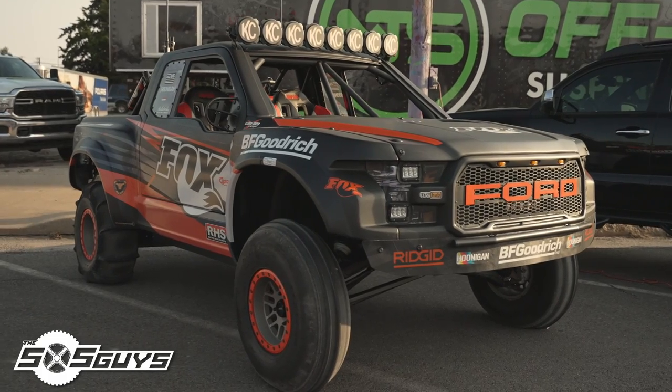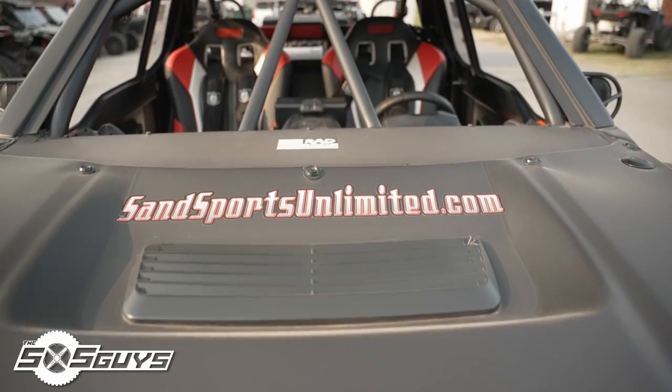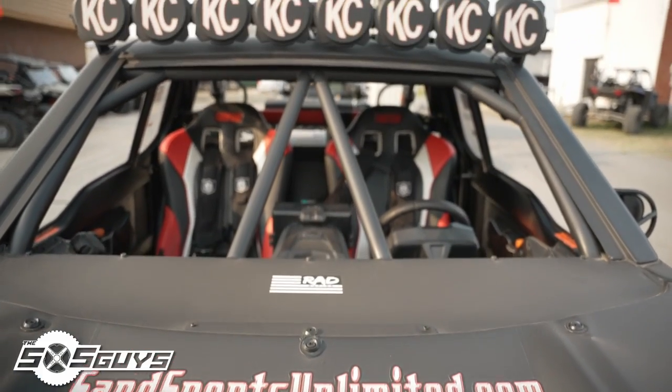My name is Toby Patton and this is my 2017 Can-Am X3 with a K9 Racing body. We built this just in my little shop in Edmond, Oklahoma. It's probably the second build I've done. The first one was on the XP900 with the first generation rapid body with K9 Racing, but this is the second generation. I love it. I'm always out at the dunes. It's a great product from K9 Racing.